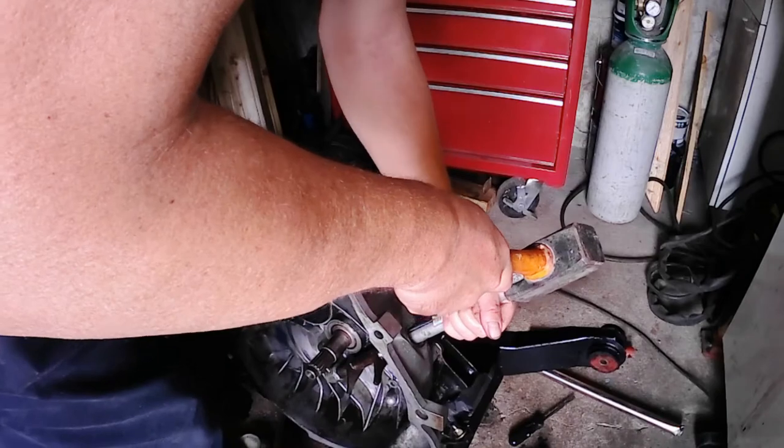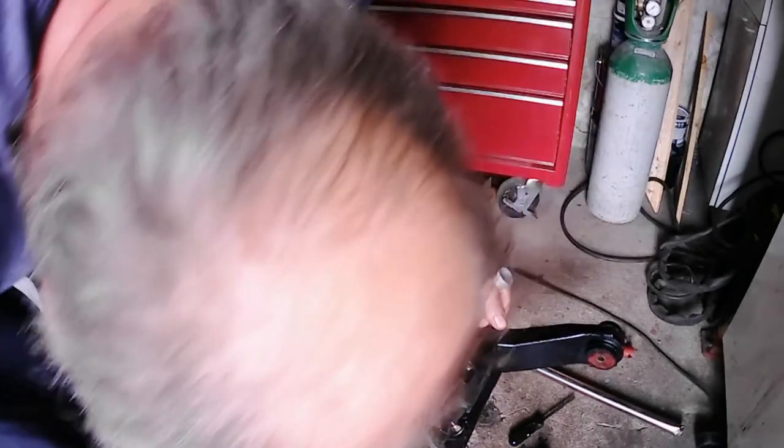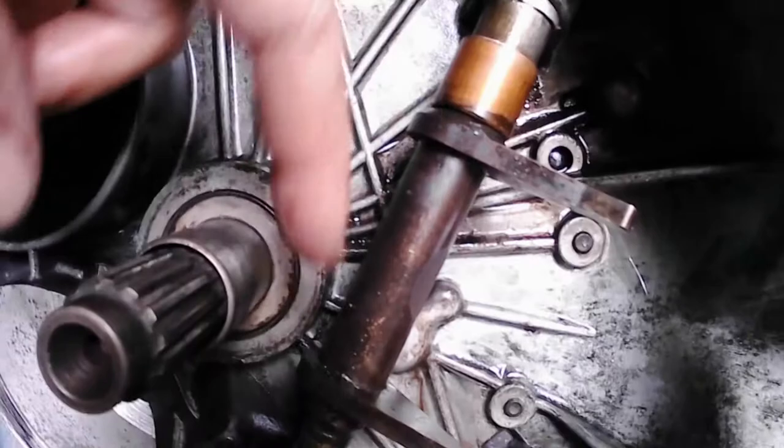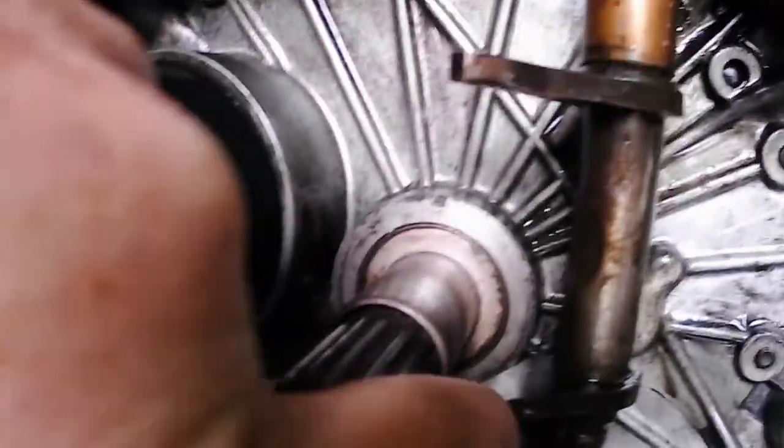First, you've got to take it all apart with the special tools for driving out the bearing. Pushed out the bearing with the arm, then we can take the arm out. And as you can see in the video, the tips of the fork are worn — not surprising for a 35-year-old car.